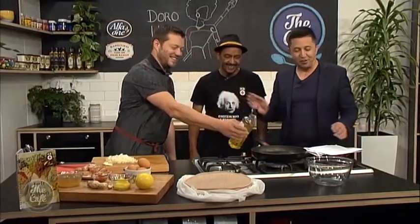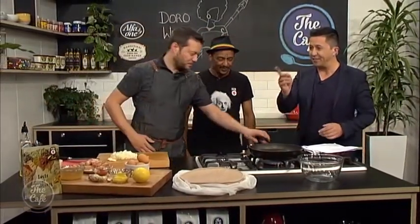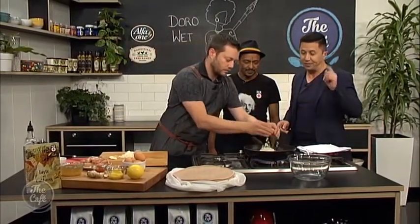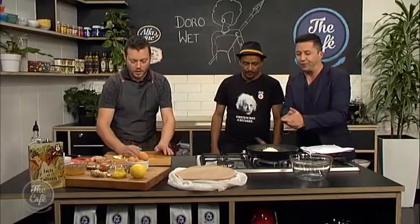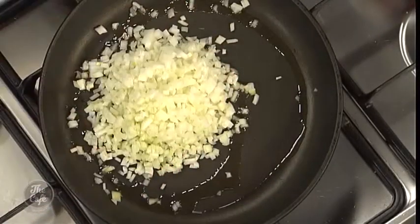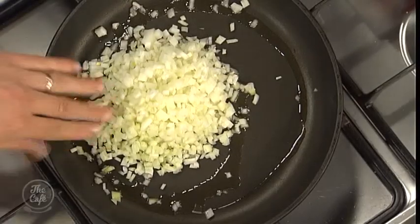Mark's a great chef, you're a great chef, this is going to be fantastic. And this book is going to a great cause, so make sure you pick yourself up a copy. We'll give you details soon. What do we need to start off with, Dawit? Well, this is the onion — we just have to put it on the pan until the colour is turning to brown.